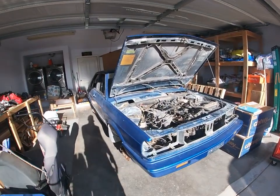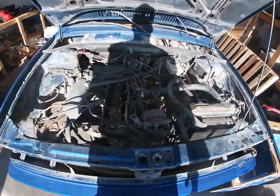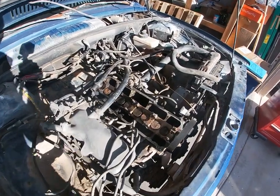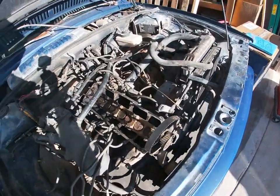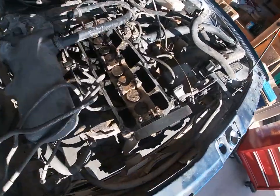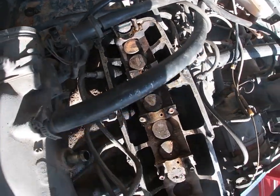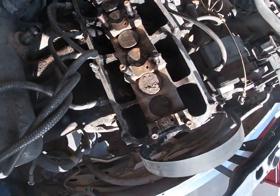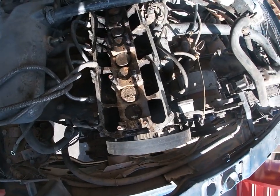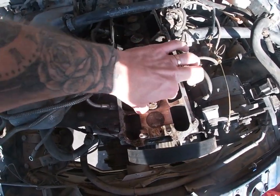All right, so today we're gonna be working on a 1988 VW Fox. All we're gonna be doing today is getting the oil out of this whole case. Clearly there have been a lot of issues with it, and the case needs to be stripped down, so we're gonna go ahead and keep cracking at it.